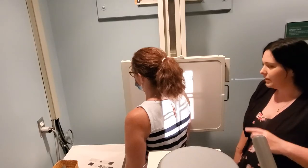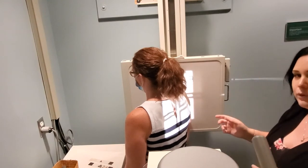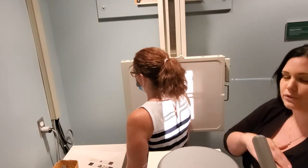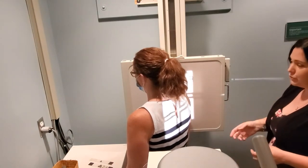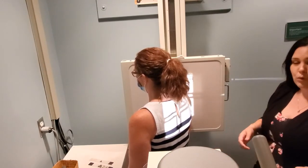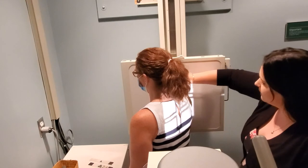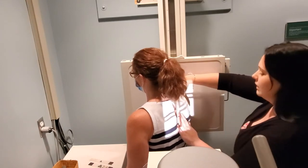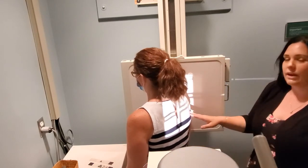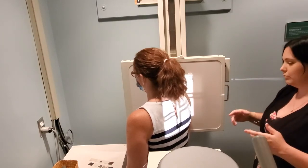From the PA oblique scap Y projection, you can also do the lateral scapula projections. Turn to your lateral scapula section in your packet. These projections are performed almost identically to the scap Y — the only difference is hand placement. You still cup the humeral head to get it centered, and still use your finger to confirm alignment. Depending on which area of the scapula you're looking at, the hand goes in two different positions.